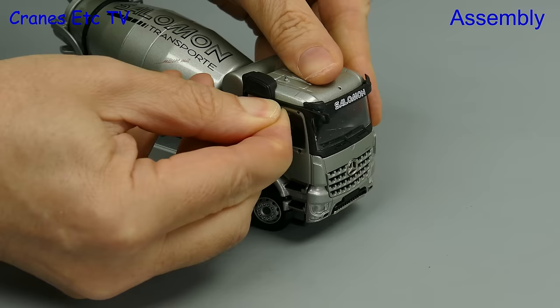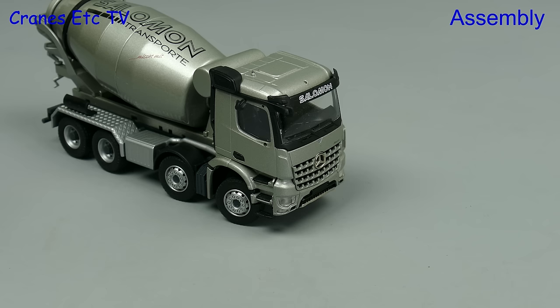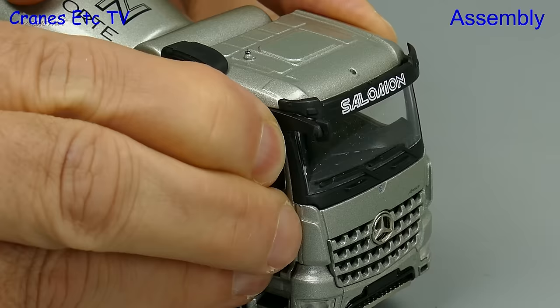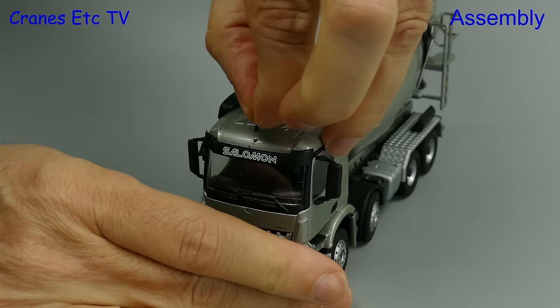The first mirror to fit is an unsilvered one and it goes over the cab door — this one is quite a tight fit. Next up are the main door mirrors and these are silvered so they will be of some use to the driver in the cab. Again they just press in and it's a tight fit so they'll stay in place once fitted.